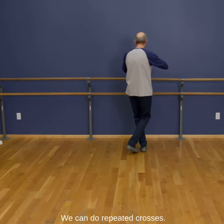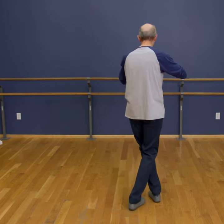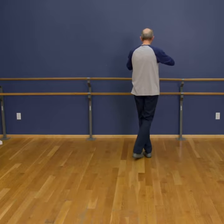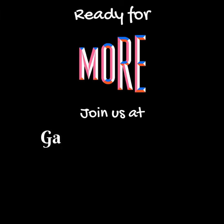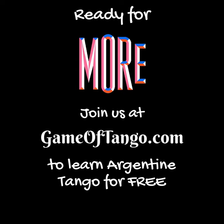We can do repeated crosses, of course. I'll see you next time.